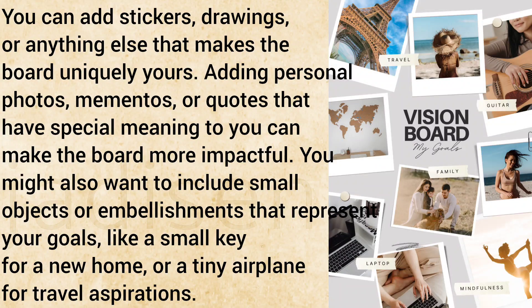You might also want to include small objects or embellishments that represent your goals, like a small key for a new home or a tiny airplane for travel aspirations.